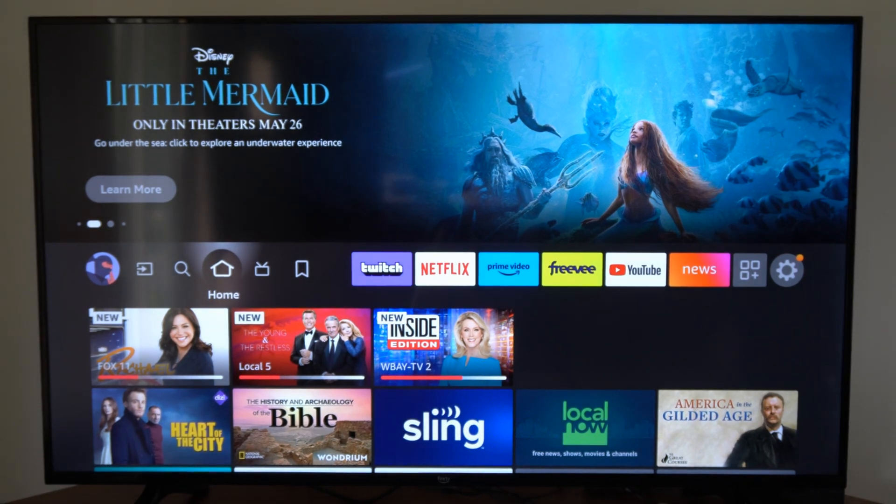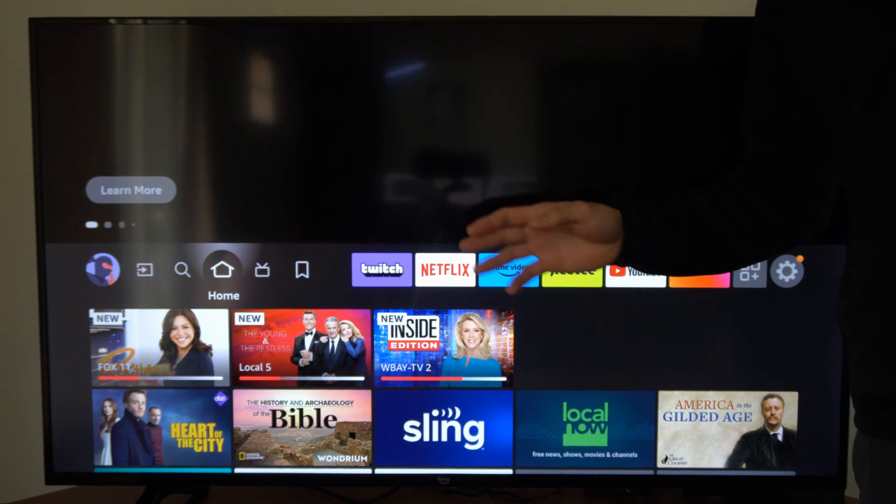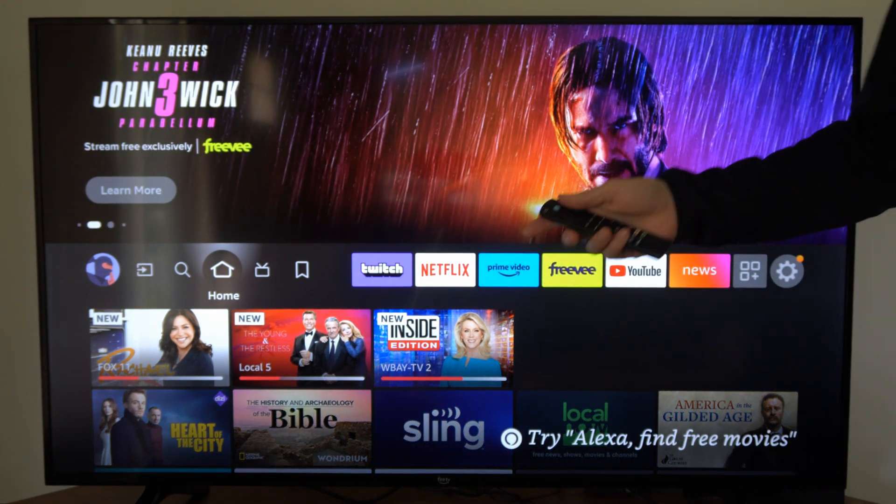Hey everyone, this is Tim from Yourselfstack. Today in this video, I'm gonna go and show you how to update your Amazon Fire Stick and your Fire TV. So we're just on the home screen right now.